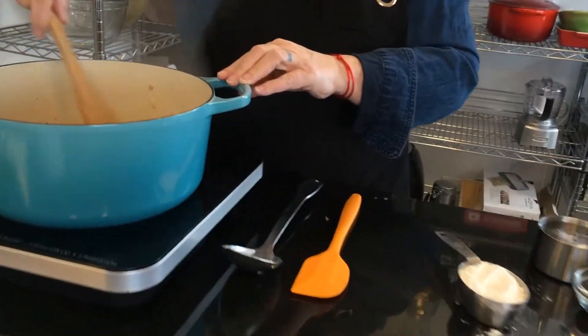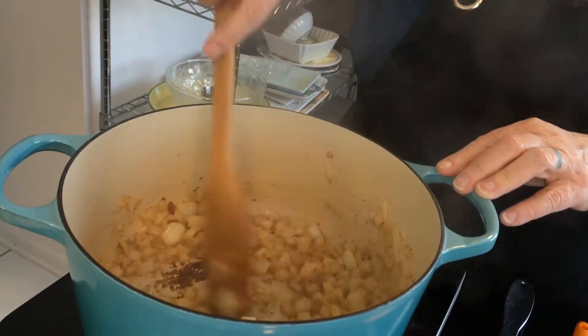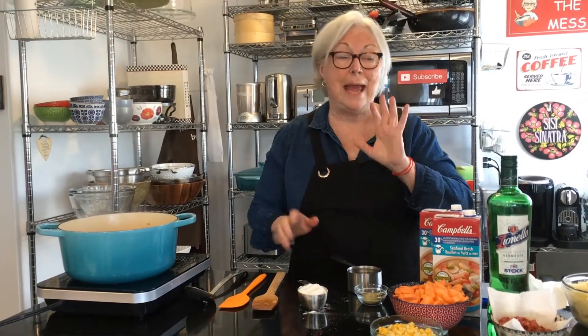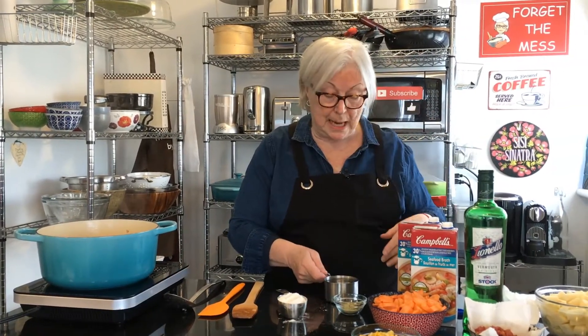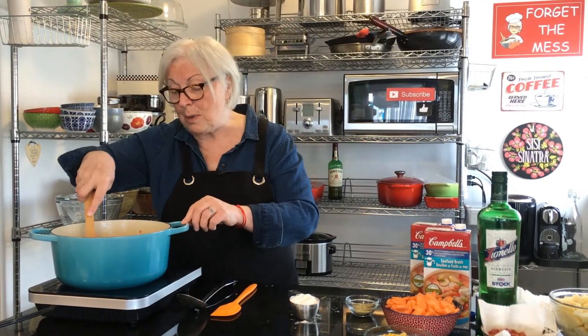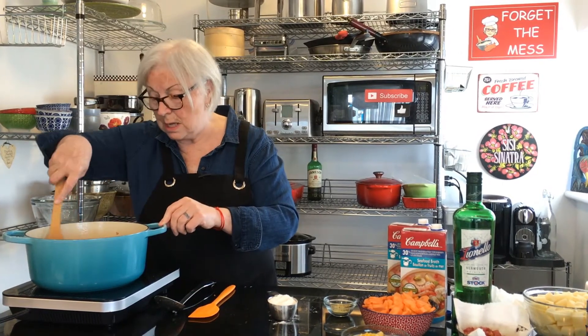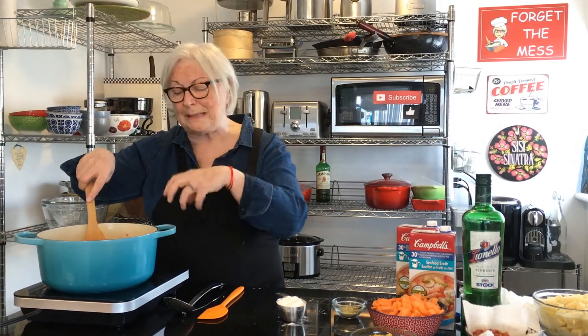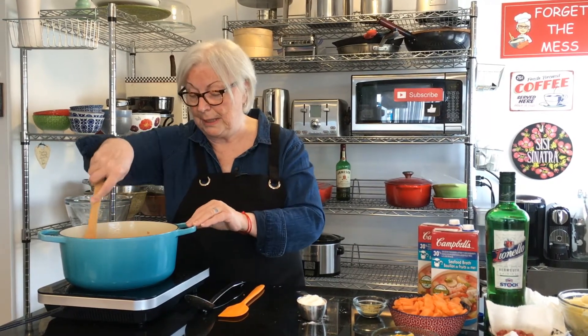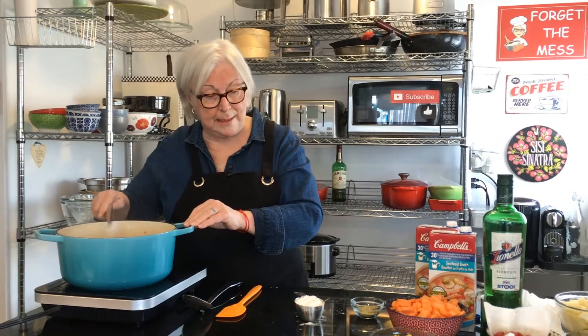I'm frying up one large onion that I diced up, just until they're translucent. Then I'm going to deglaze the pan — I'm going to add a cup of white wine. I'm using dry white vermouth, that's my go-to. It's the same thing as wine, but if you have wine in the house you can use that. I want to bring it to a bit of a boil and scrape the pan, allowing the wine to pick up all that flavor at the bottom — another level of flavor.